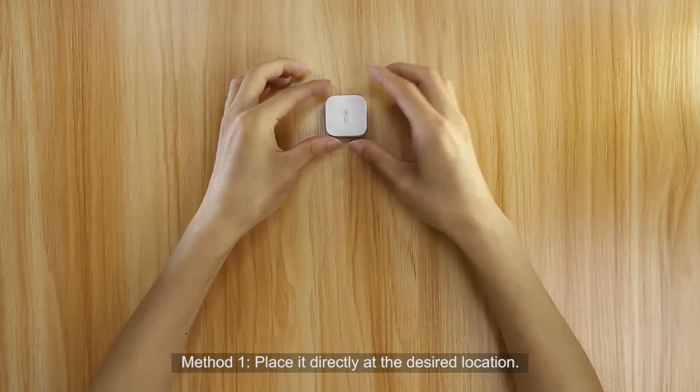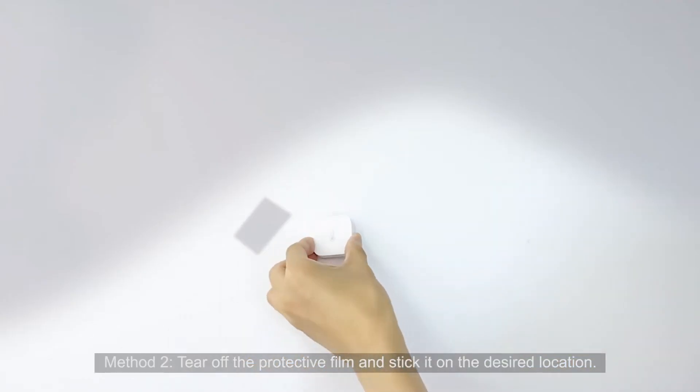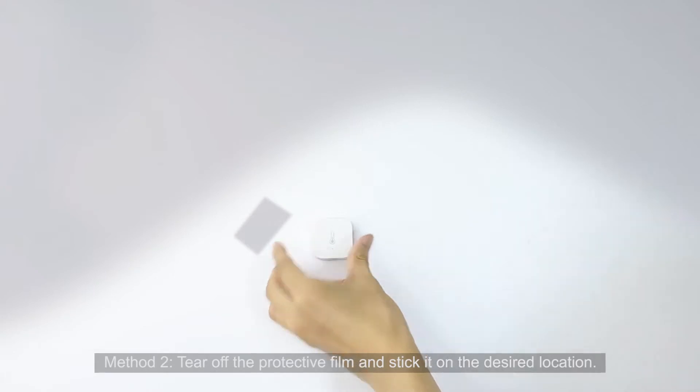Method 1: Place it directly at the desired location. Method 2: Tear off the protective film and stick it on the desired location.